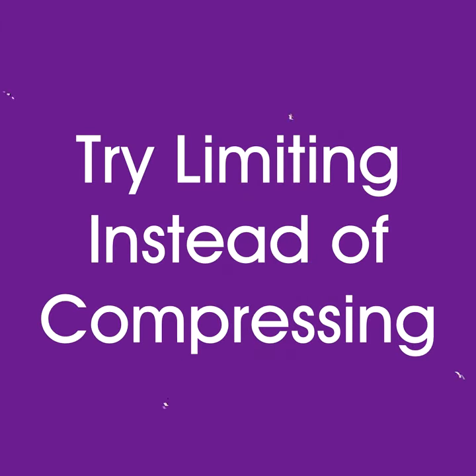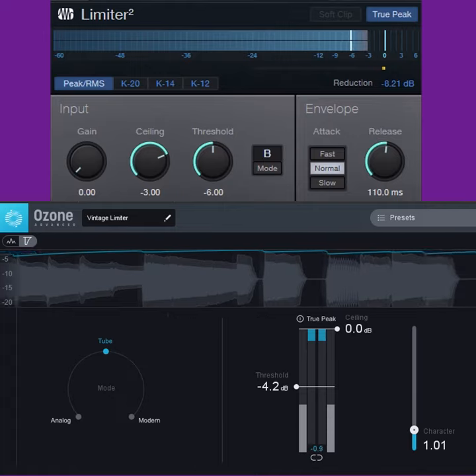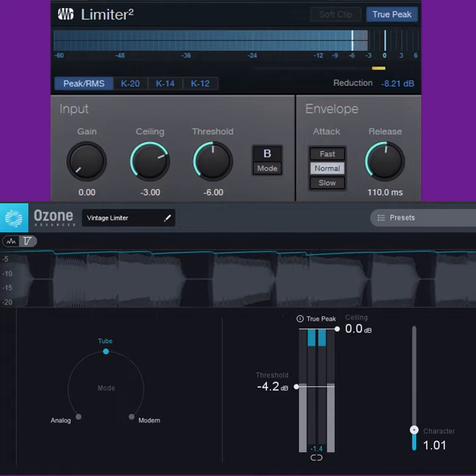Tip 3: Try limiting instead of compressing. Compression is a go-to processor for bass, but limiting can give a tighter attack with a natural sustain.